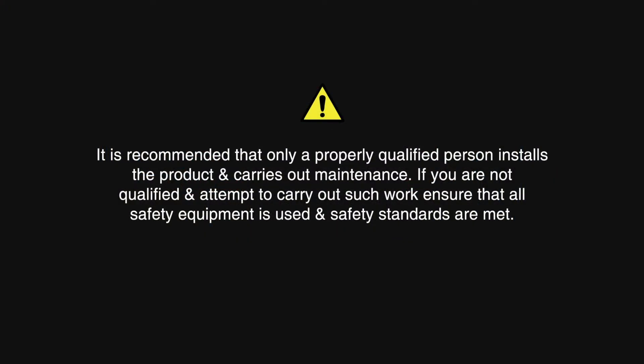It is recommended that only a properly qualified person installs the product and carries out maintenance. If you are not qualified in an attempt to carry out such work, ensure that all safety equipment is used and safety standards are met.